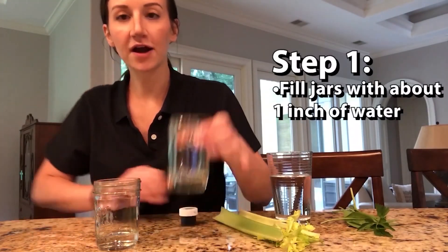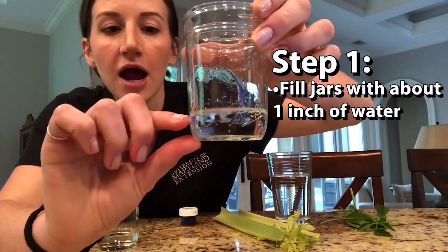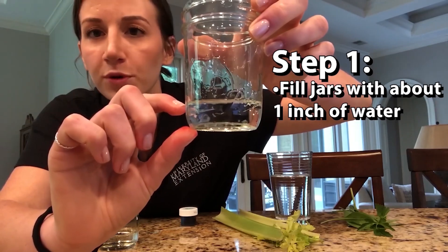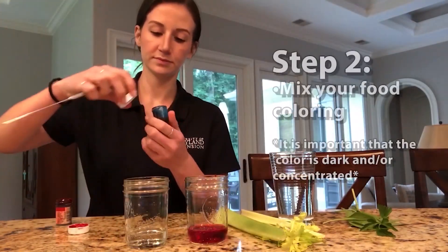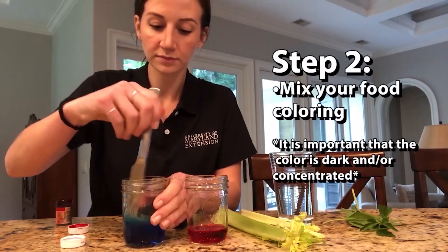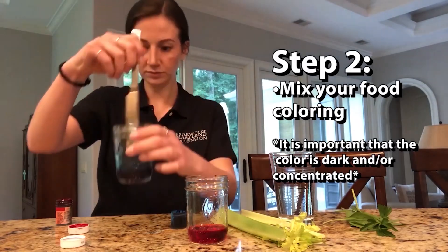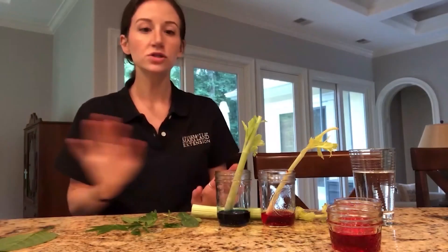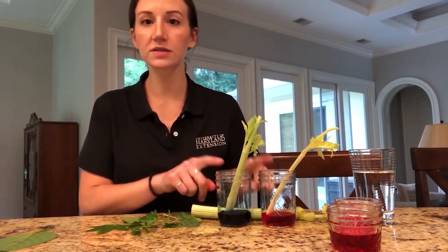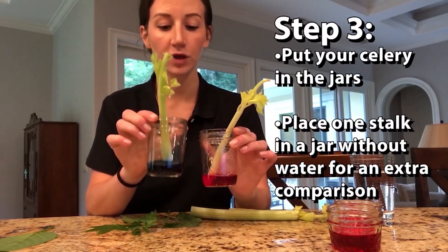Okay so let's get started. I put some water in my jars — really only about an inch in them. You only need just a little bit of water. Step two: you're going to mix your food coloring. Remember it's important that the color is dark and concentrated so that you can see your results. Once you get your colors mixed, you can go ahead and put the stems in the food coloring.